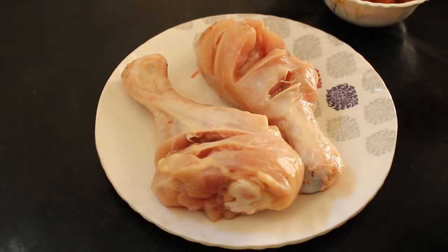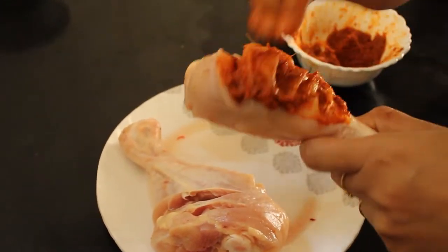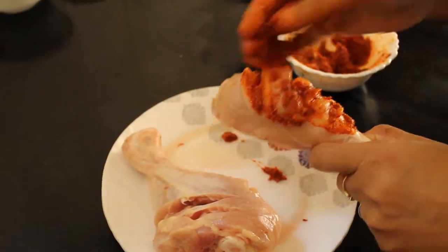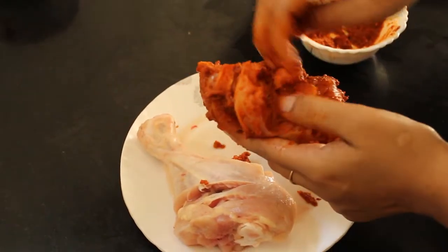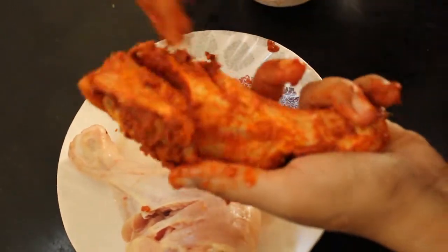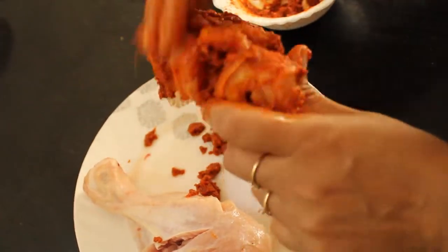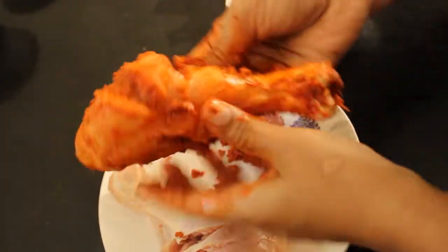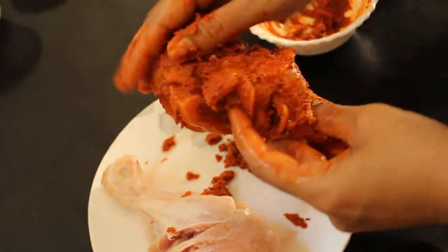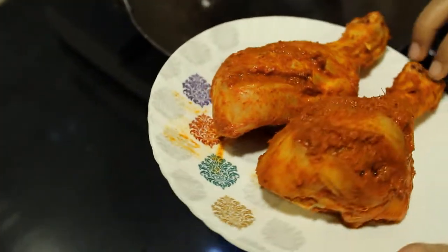Now we are going to make the marinade and apply it to the chicken. We will put it in the pan. Put it in the pan and then put it in the fridge. We have been working on the leg piece.